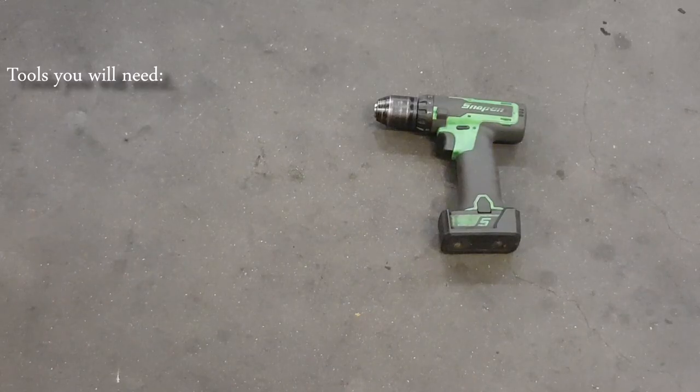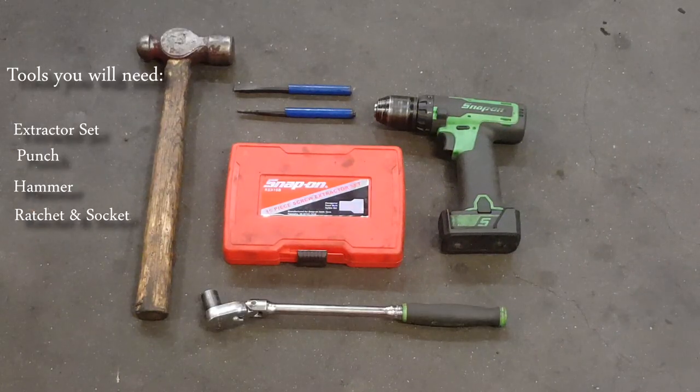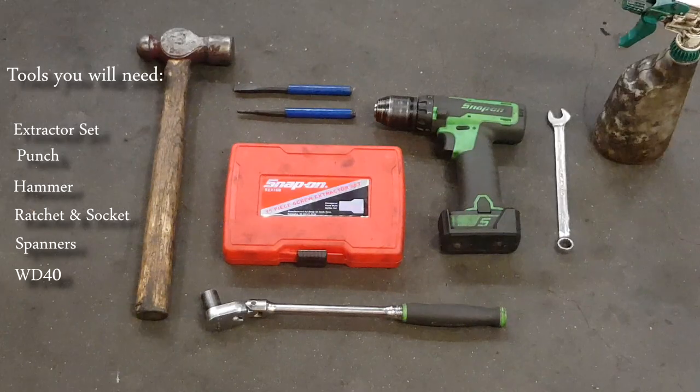Now for the main part of the video — tools you'll need for this job: a drill, an extractor set of course, a punch, hammer, a ratchet and socket, spanner set, WD-40 or any penetrating fluid, and some drill bits.